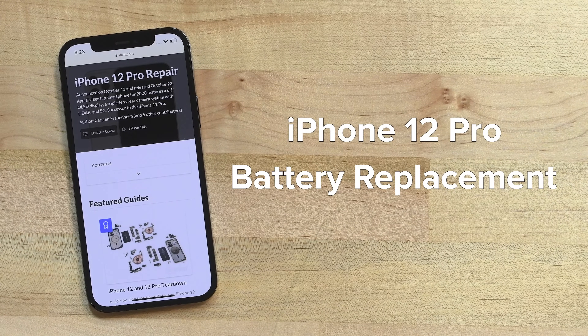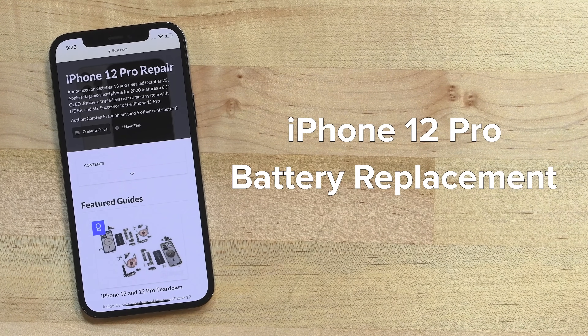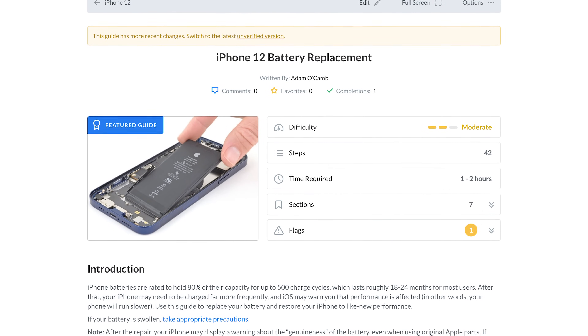This video will walk you through the process of replacing the battery on an iPhone 12 Pro. The process of this repair is almost identical to a battery replacement on an iPhone 12, and while this video can be used as a reference, we still recommend using the guide specific to your device on iFixit.com.